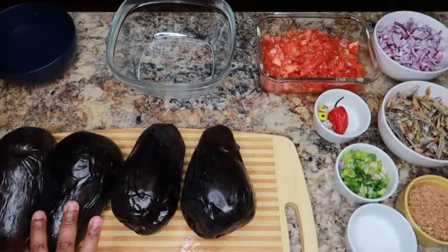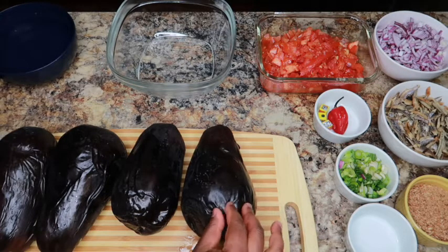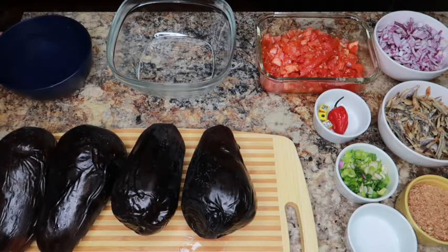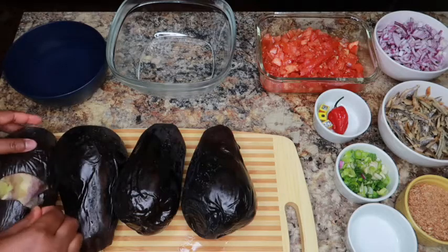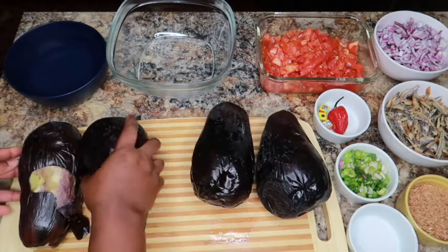Our eggplants have cooked for 20 minutes. All I did was drain the water and take the eggplants out of the pot immediately. I'm going to peel — try to peel off the skin while it's still hot. When it gets cold, the peeling process becomes difficult. I have a bowl of water here; if it's too hot, I'll just put my hands in it.